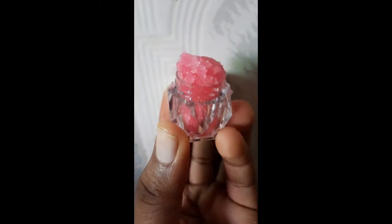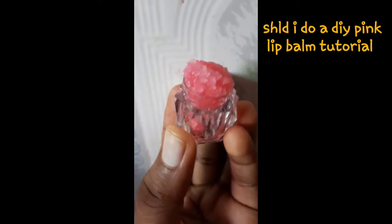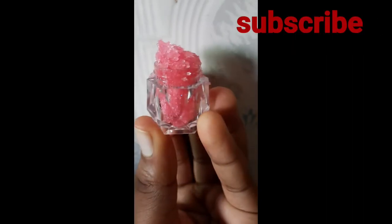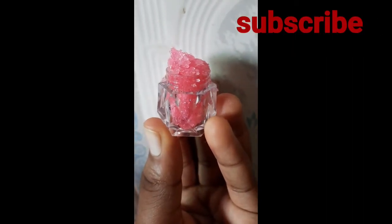If you want me to make a video on how to make your own pink lip balm, comment down below. Don't forget to subscribe — see you in the next one!